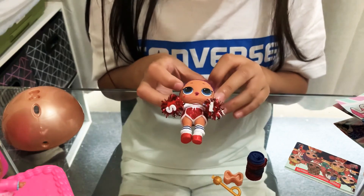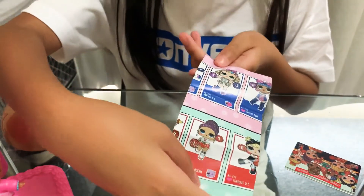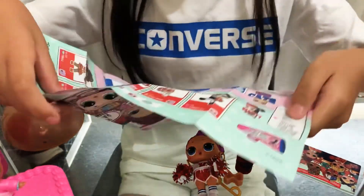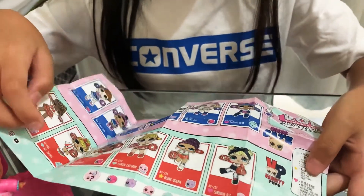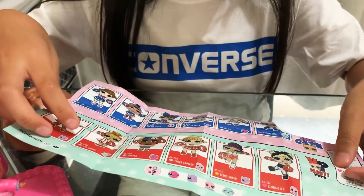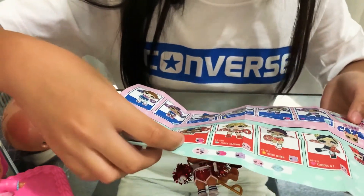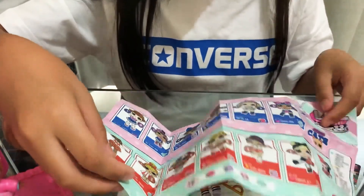Let's see what this little cutie's name is — I got the flyer, and she's right here! Her name is Bling Queen. Let's see what rarity she is — we got a rare doll! Bling Queen is rare and she's super adorable. With LOL dolls, all of them have pom-poms, and all together they spell L-O-L-S-U-R-P-R-I-S-E with an exclamation mark — that's what all their pom-poms spell together!